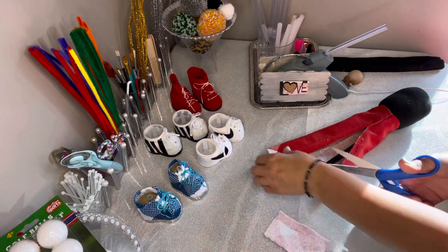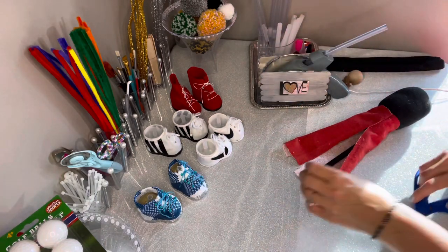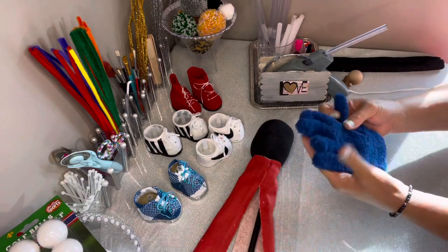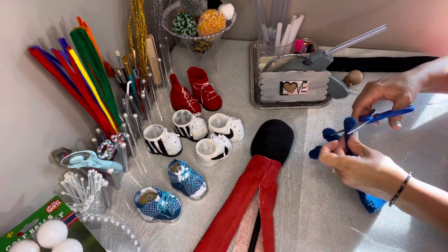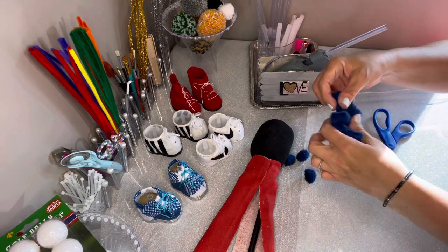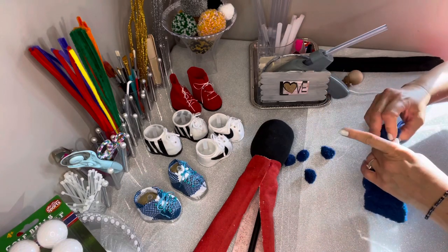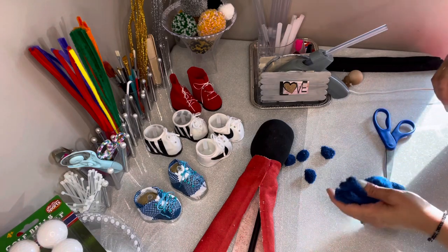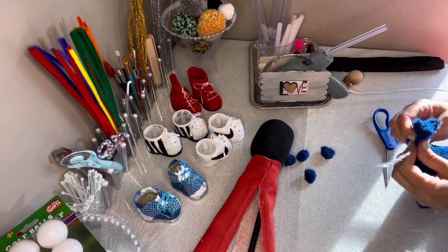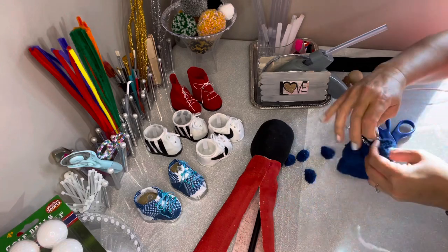I'll trim off the very bottom now that I know the length I'm going to need, and I'll use the white gingham part for pockets. Now let's get the hat ready — I cut the fingertips off because I'm going to use those for mittens. Don't cut the thumb because all of them need to be bound together and you need the thumb's length in order to bind it. We'll use a pipe cleaner to bind up the top of the hat.